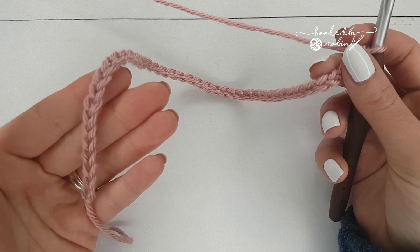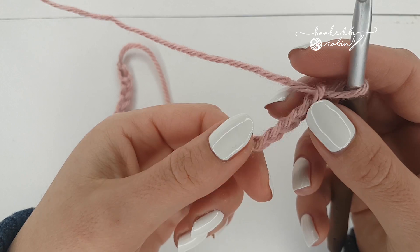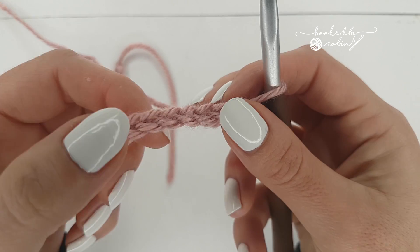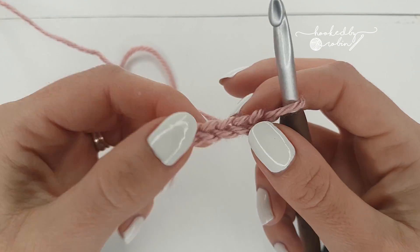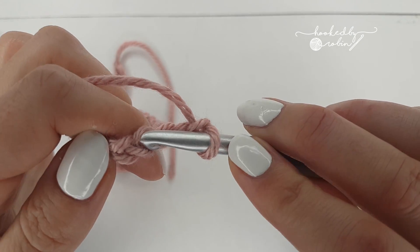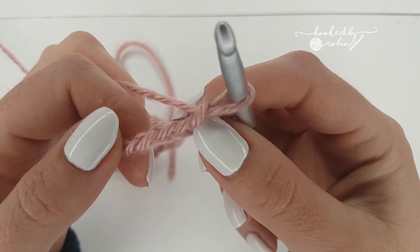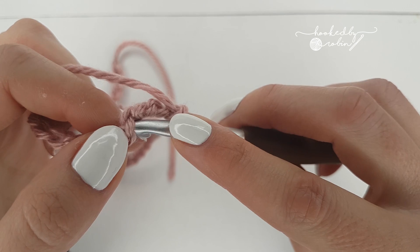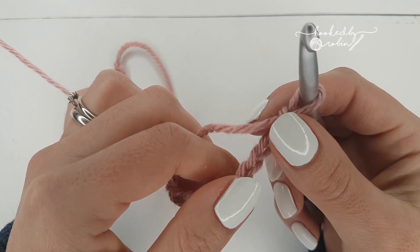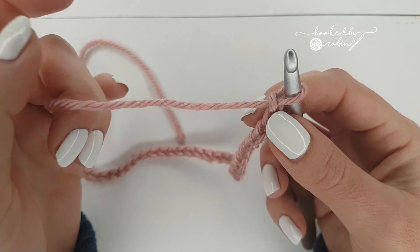So I've got my 43 chains for this small sample size, and I am going to actually be working into the back bumps rather than the chain itself. You are free to work normally, just going into the top of the chain here. All I'm going to be doing is working into the back bump. See this loop when you look at your chain — that little back bump. I'll do a clearer video on working into the back bump and why I do it, but for now you can work into any section of the chain that you would like.